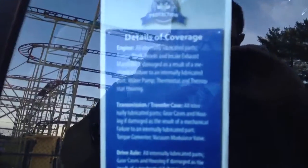Just to give you a brief description of the details of coverage of our Limited Lifetime Powertrain Warranty — unlimited miles, unlimited years, covering the engine, transmission, and drive axle.